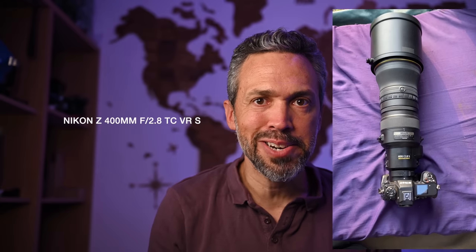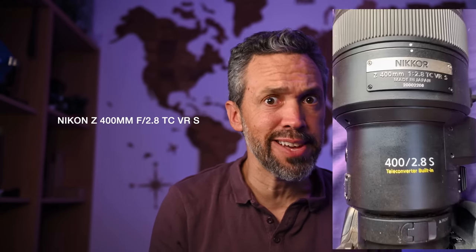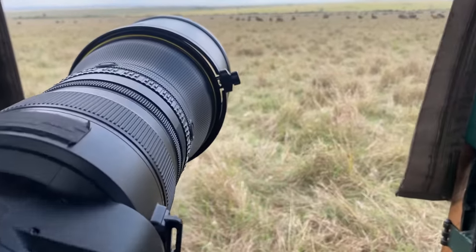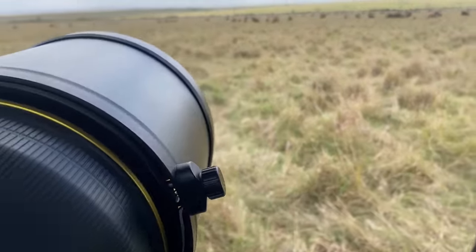Nikon has just announced their new 400mm f2.8 VR S-line lens with a built-in teleconverter, and I've got it right here after testing it for 10 days in Kenya in the Masai Mara. I'm Roy Gallitz — like and subscribe for more, and I'm going to tell you everything there is to know about this lens.